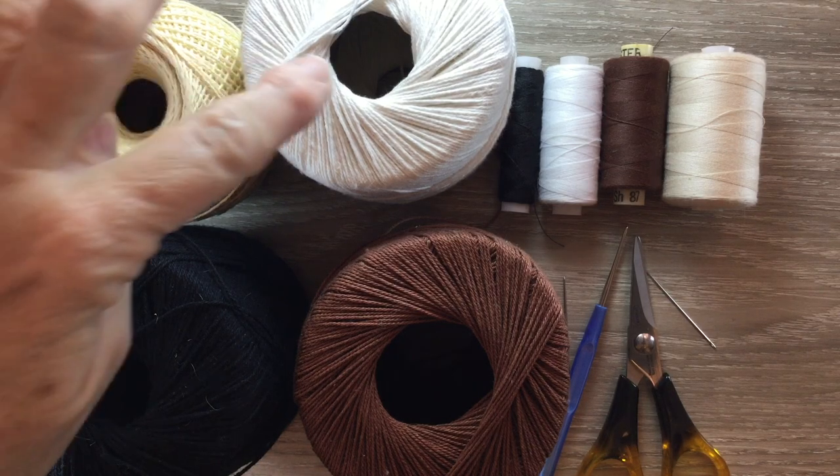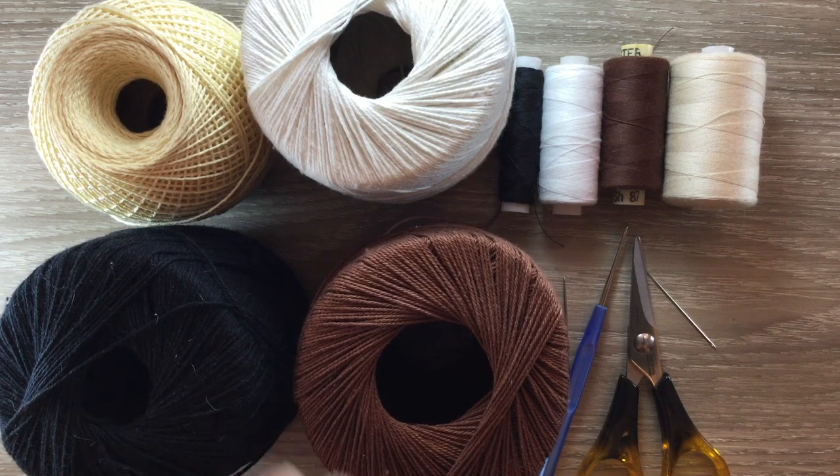You'll need cream, white, black and brown cotton or wool. I use four ply crochet cotton, I find it gives me a crisper finish. You'll also need a crochet hook and scissors.